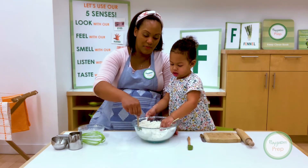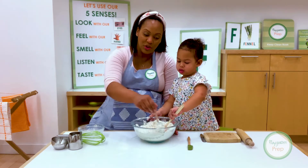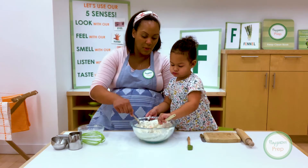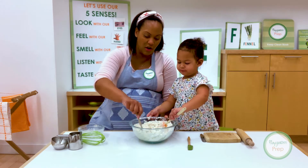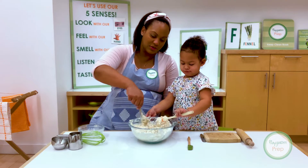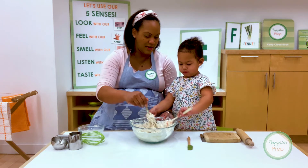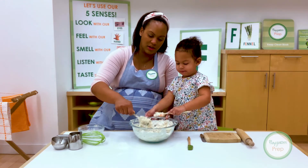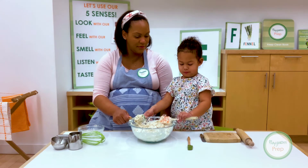Now you can use this in a stand mixer with the dough or paddle attachment — the dough hook will make the dough nice and soft. But we're doing everything by hand today. We have to do it very slowly so we don't get all the liquid everywhere — we want to keep everything inside the bowl. We're using all of our senses; we get to see how it feels and how it looks. The tasting part we'll leave until the very end.